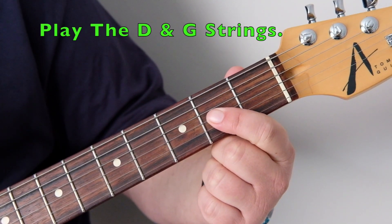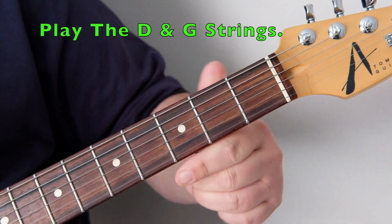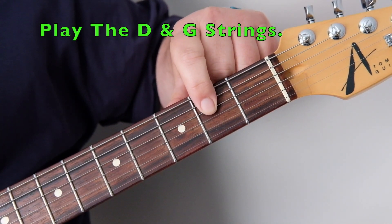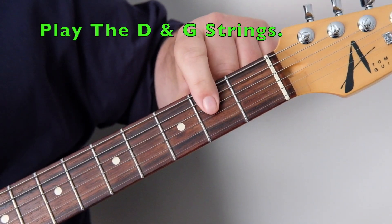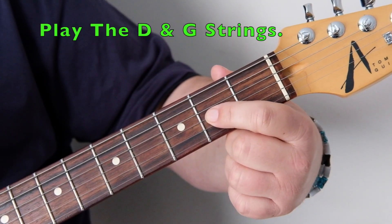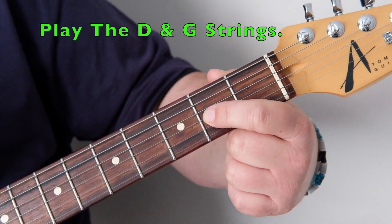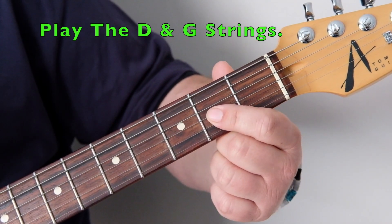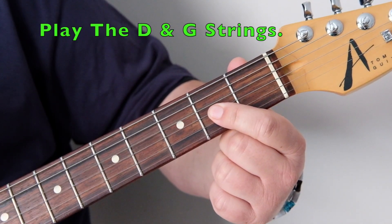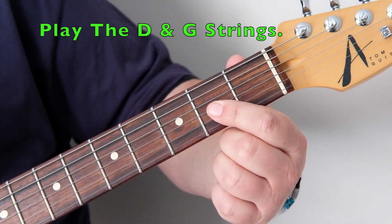This is an open D5 power chord. We're not using the E or the A — we're using the D string open, and then fretting the G string at the second fret with the first finger. That A note and those two strings together cause a D5 power chord to be sounded.